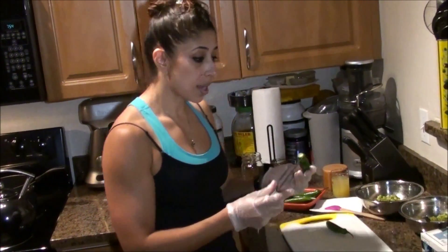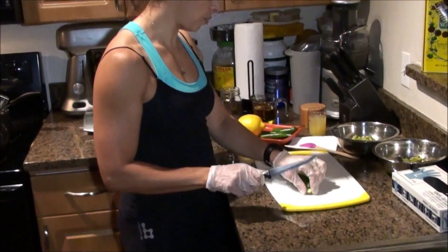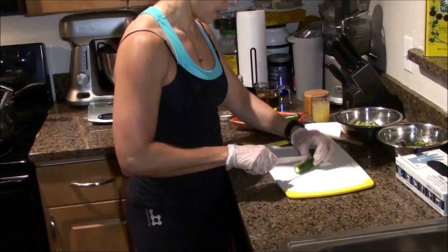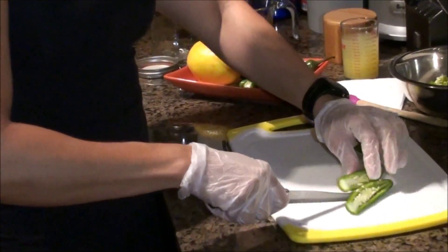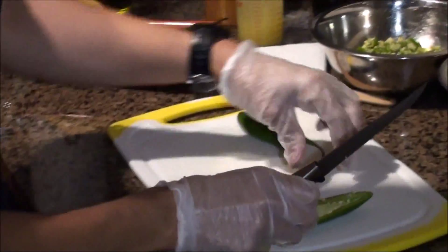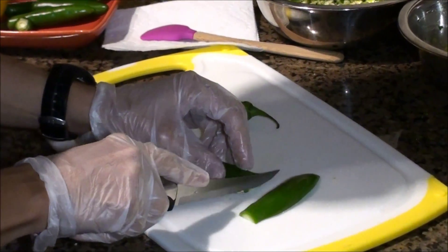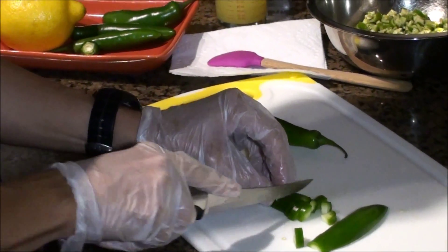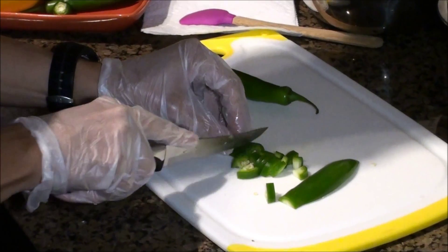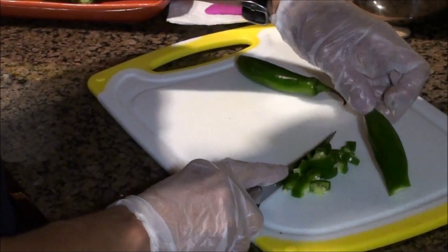Simple regular gloves will be fine. The first thing I'm going to do is chop this. I'll just chop the ends off and cut it in half lengthways. Then you're going to take these halves and cut them in half lengthways again, and then do a medium dice or chop. It really doesn't have to be perfect.